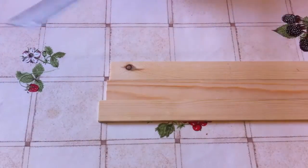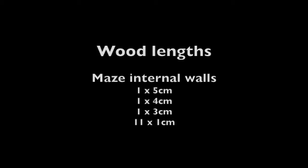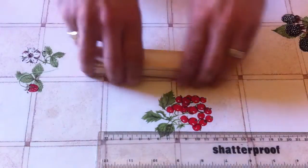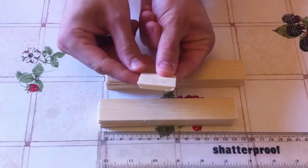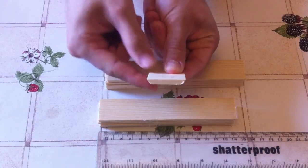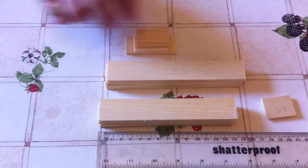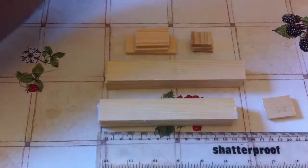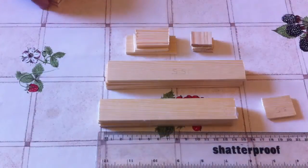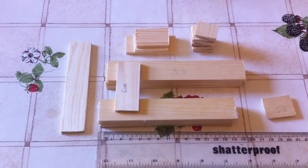Step one is to measure and cut your wood according to the following lengths: maze edges, ramp, and internal walls for the design downloadable underneath. Once you're done, the pieces should look roughly like this. You should have sets of 15 and 16cm pieces, a 3.5cm ramp, and then your internal maze walls. Make sure to sand down the edges using the sandpaper.